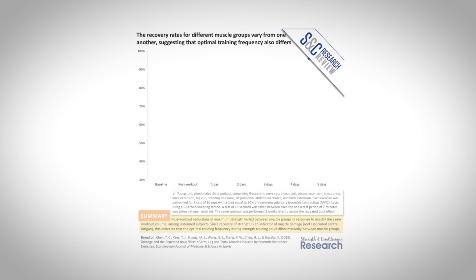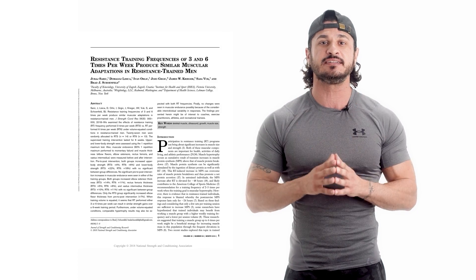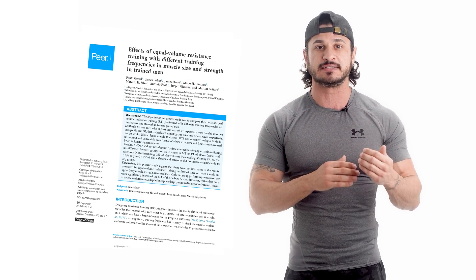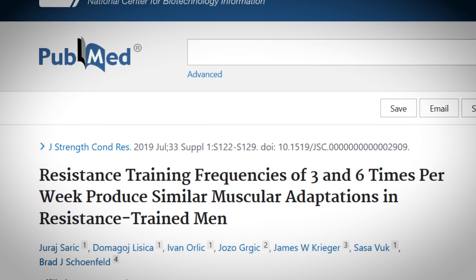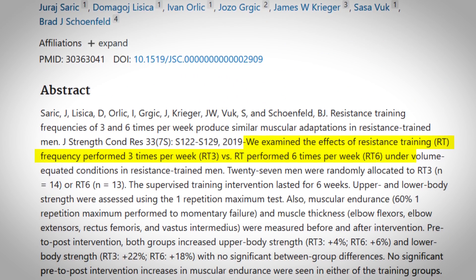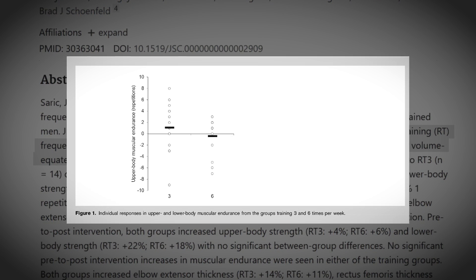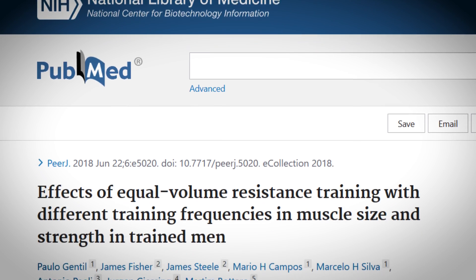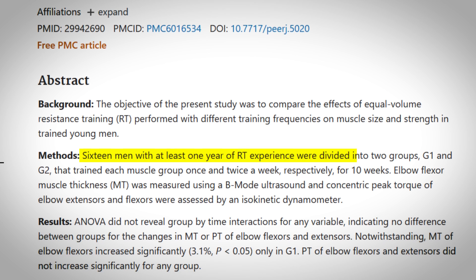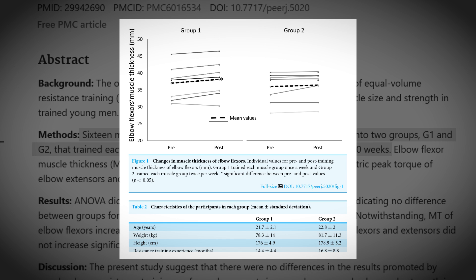Tip number three: less is more. Contrary to popular belief, compared to all major muscle groups, the biceps and triceps have some of the slowest recovery rates. Studies have consistently shown that training the biceps with less frequency results in better gains over time. One study published in the Journal of Strength and Conditioning Research compared muscular adaptations when training three times per week versus six times per week, showing that training your biceps three times per week resulted in greater muscle growth than training them twice as much.